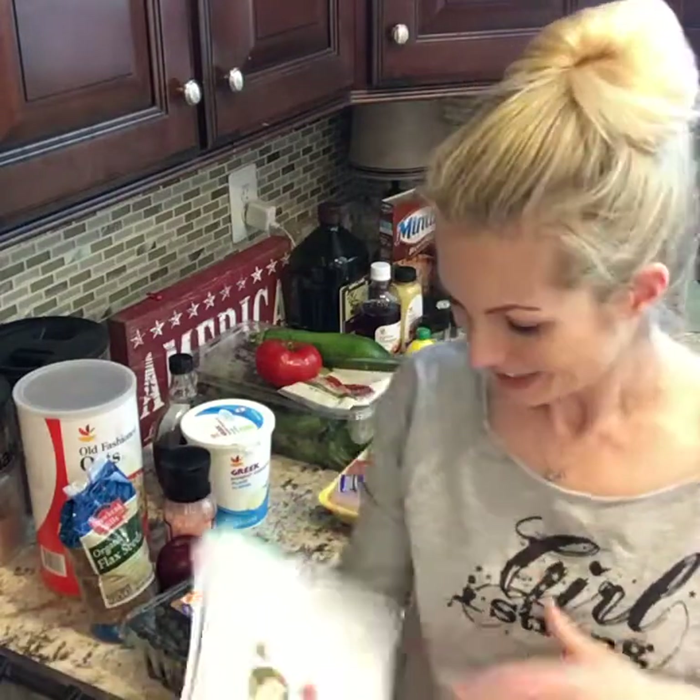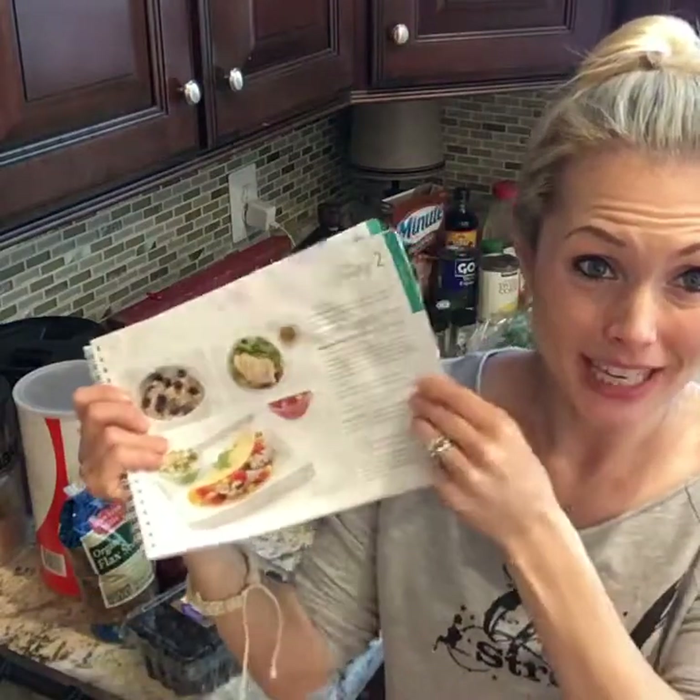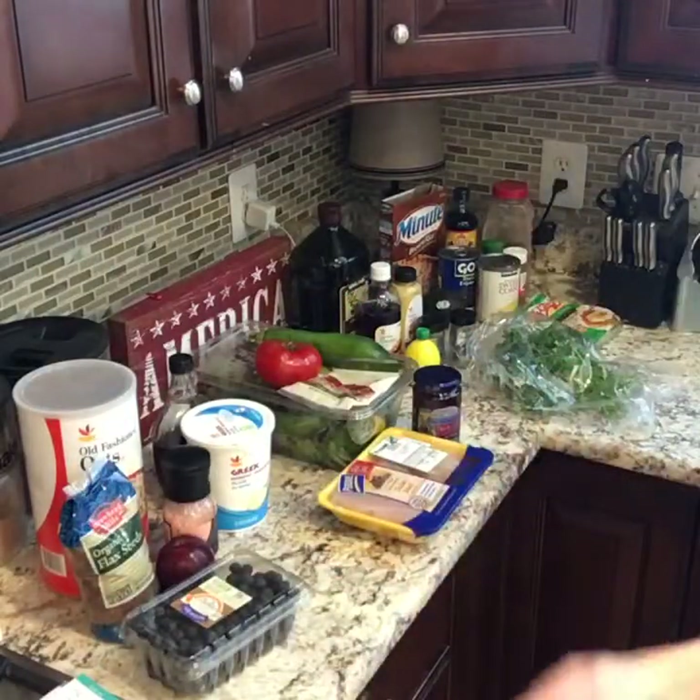Just so y'all know, I don't make these recipes up — I would never be able to do that. The cleanse I'm doing is actually a program and they give you the entire eating plan. So all of this came with it — they give you a shopping list. They just told me what to buy, so I went out and bought it all, and then whatever day I'm prepping I just look in the book and it tells me what to put together.